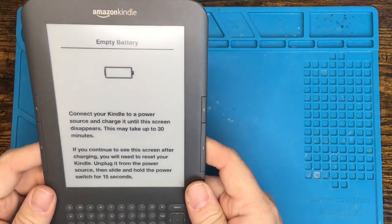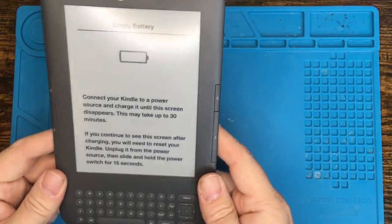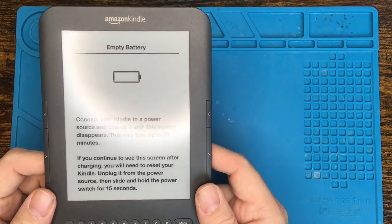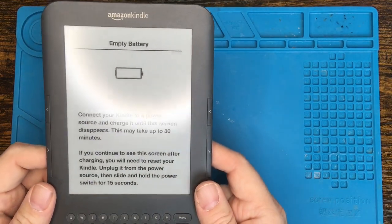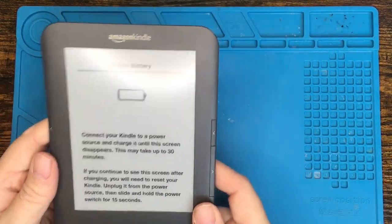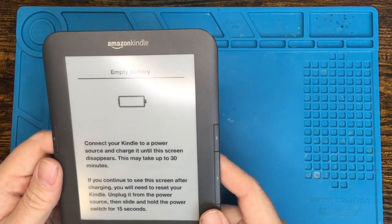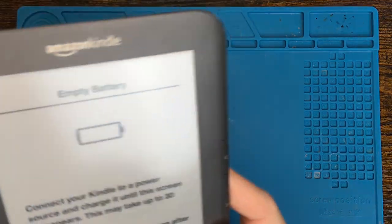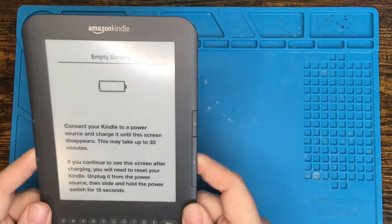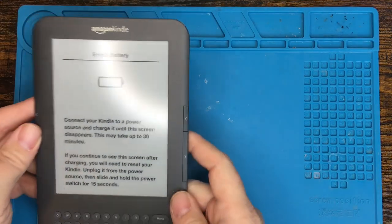This is an old Kindle keyboard that I bought around 11 years ago and, sorry for the glare, but the battery's dead. Completely toast. It talks about charging it, letting it sit for 30 minutes, unplugging the power, holding the reset switch or the power switch for 15 seconds — none of that works. This thing is completely toast, probably because I let it sit for years and years without reading any books on it. The good news is fixing this is really easy. All it takes is a battery and a little bit of work to take off the back plate and replace the battery.